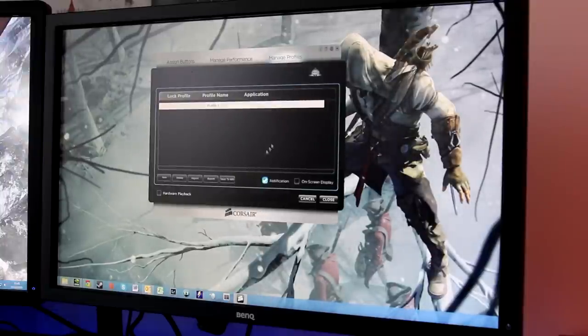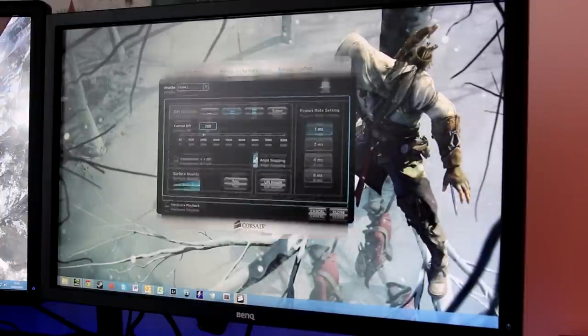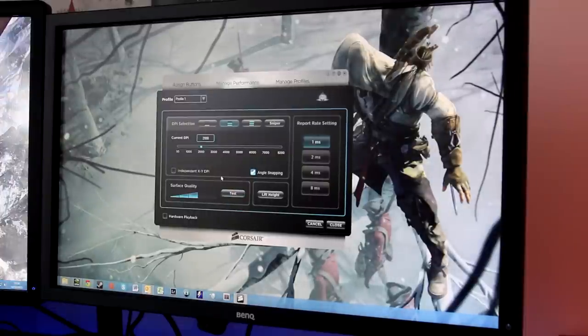You can save different profiles to the M65's onboard hardware. This is useful for Mac users — the software isn't Mac-compatible, but you could configure your preferred DPI on a Windows PC, save it to the mouse hardware, and when you plug it into a Mac it'll work with those saved settings — though you won't be able to change them on the fly.